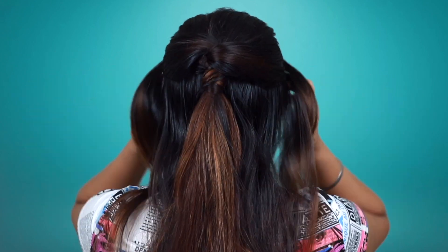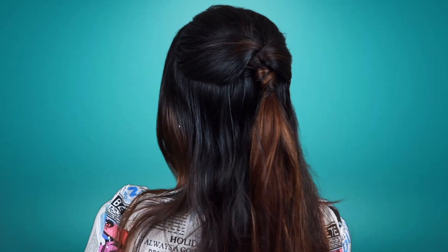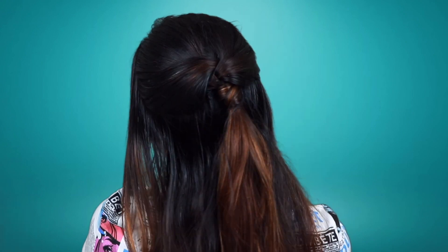And yeah guys, that's it. You can see that it gets a little puffed and it looks so cute and stylish.